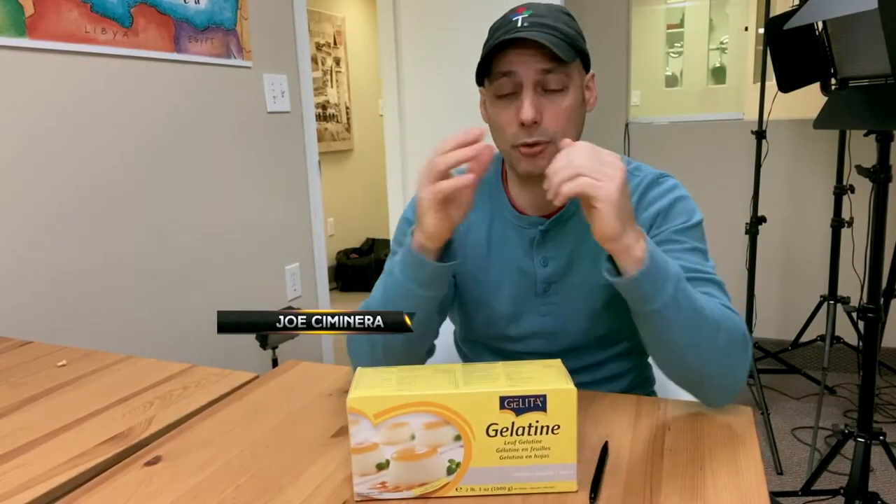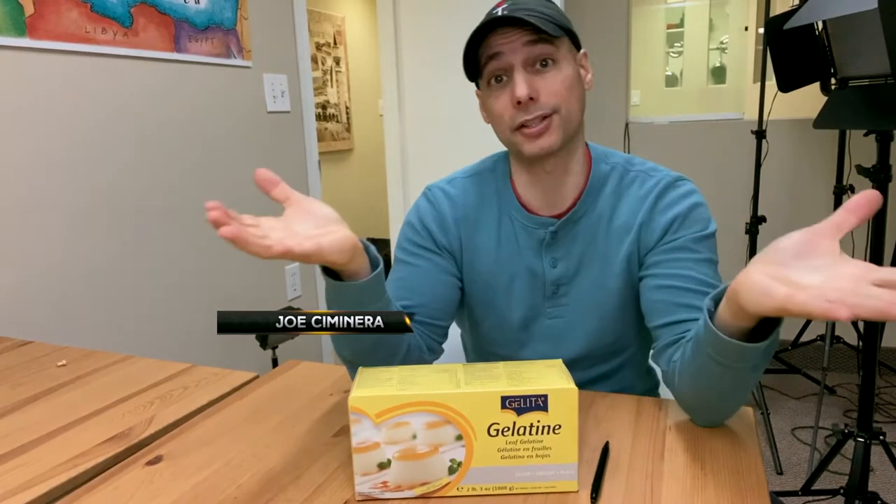Hey guys, Chef Joseph Minera here. We got a great show for you coming up today. We're talking about desserts — who doesn't like desserts?